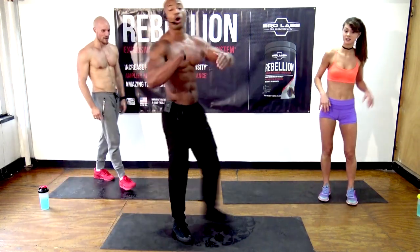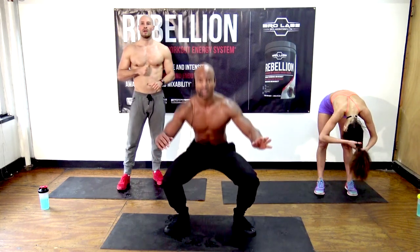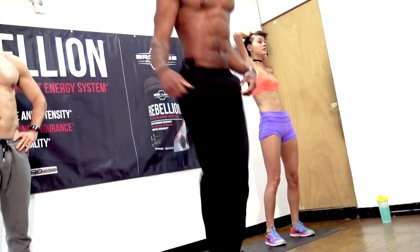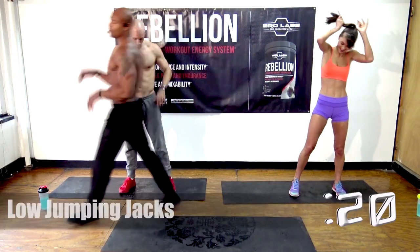Next exercise: we're going to do the whole thing over again, starting with low jumping jacks. Get a nice shoulder-width stance, squat position — round two! We're ready.